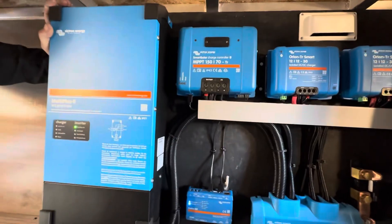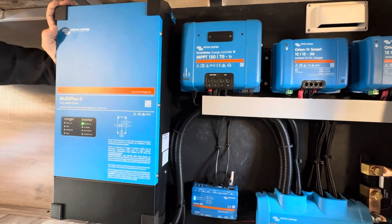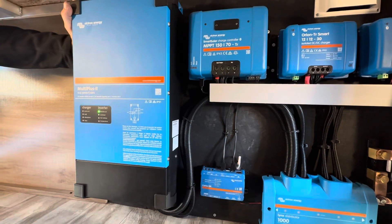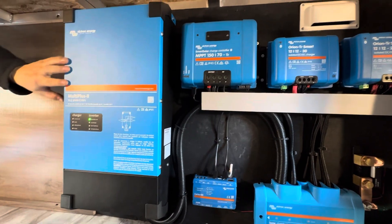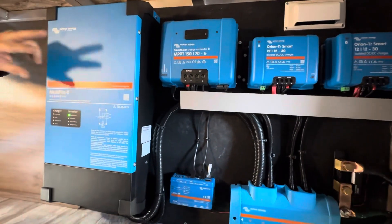This is your 3,000-watt inverter charger. It has a dual-action 50-amp transfer switch that'll accept a single leg or dual legs, so if you're on a 50-amp service it'll transfer the full 50-amp service — leg one and leg two — onto the circuits.